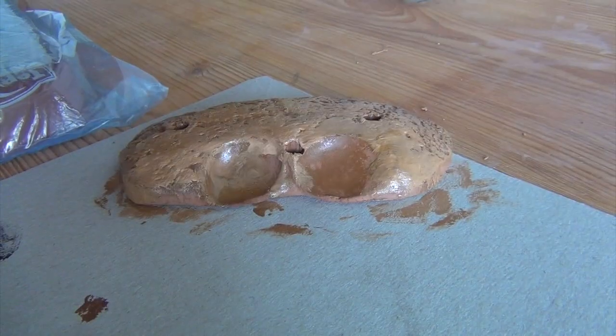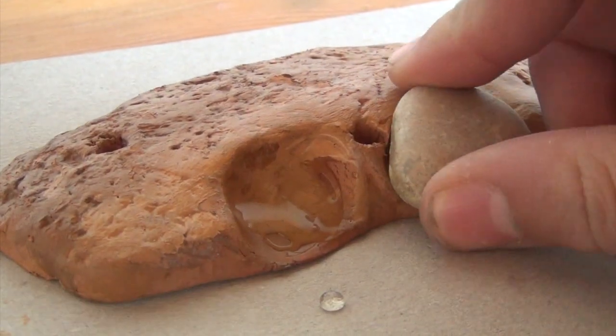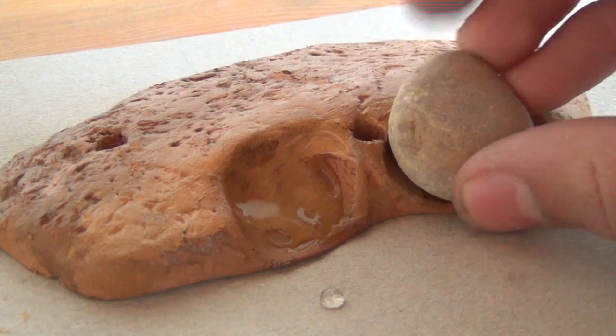When you finish with the coloring, then let it dry again. When it's dry, then start to glue everything.